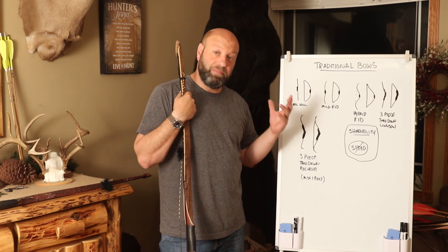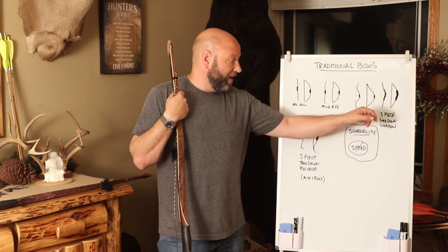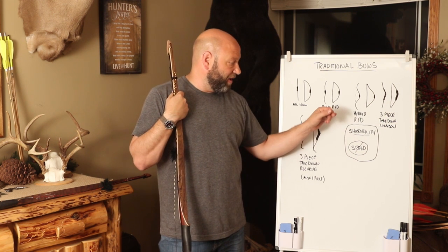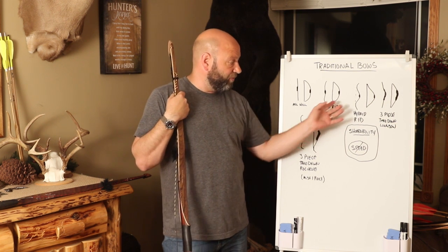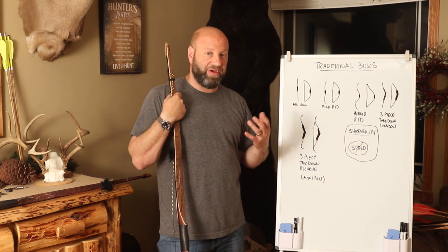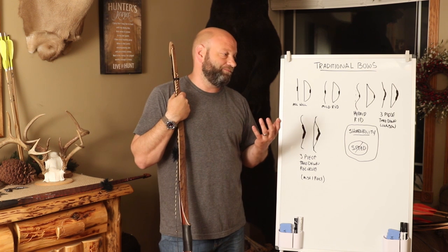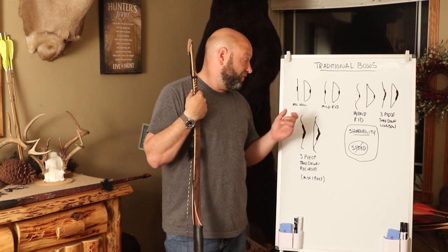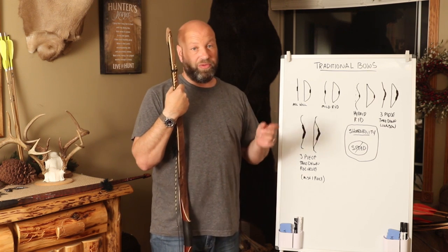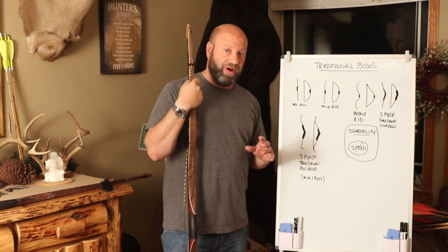Usually from a recurve, if people go to a longbow, they end up going to a three-piece takedown limb, a hybrid R&D, or a mild R&D — that's the route people generally jump into. Hill style bows — a lot of people think of them as a specialty flavor, but they're not; they're incredible. They're my favorite kind of bow, with a lot of major benefits. I've got a video I'll probably link at the end that I just did on those. Cannot go wrong with any of these.